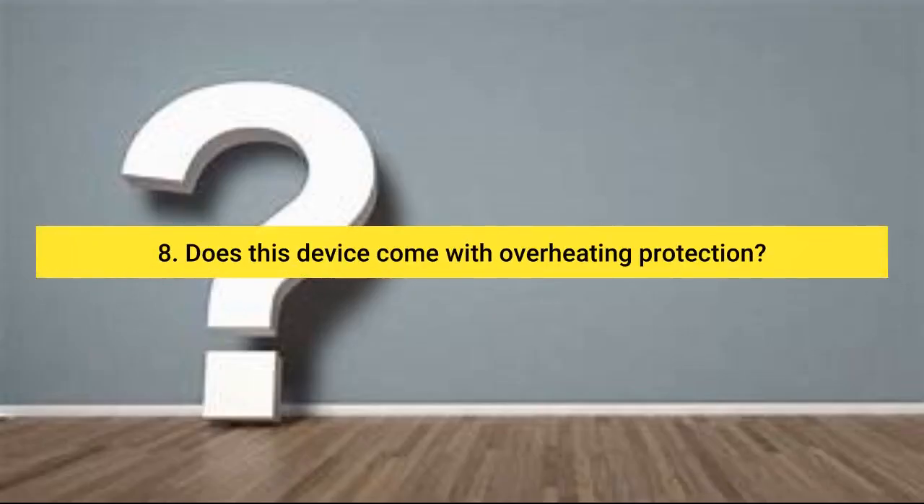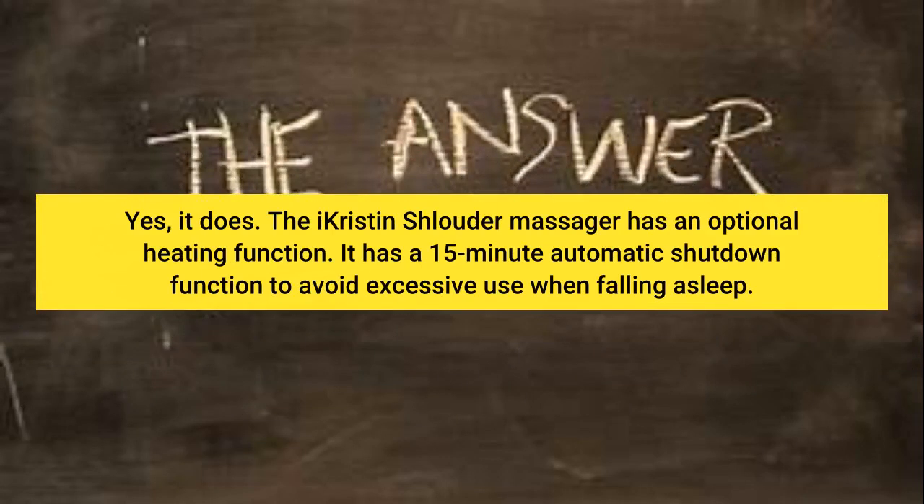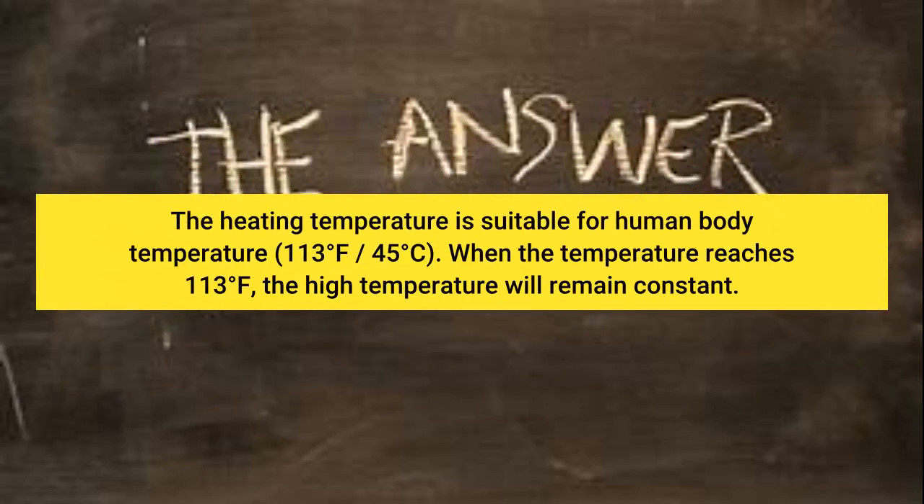Question 8: Does this device come with overheating protection? The massager has an optional heating function. It has a 15-minute automatic shutdown function to avoid excessive use when falling asleep. The heating temperature is suitable for human body temperature — 113 degrees Fahrenheit (45 degrees Celsius). When the temperature reaches 113 degrees Fahrenheit, the high temperature will remain constant.